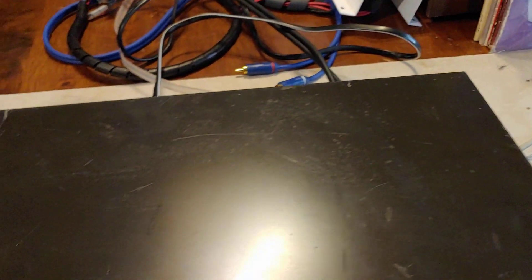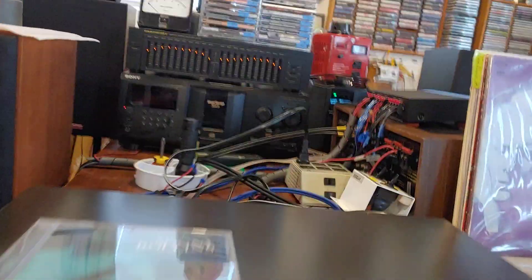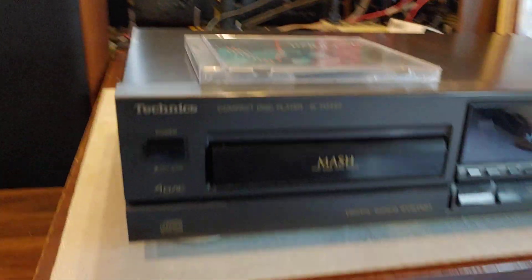This one here is a little ugly on top — some staining and scratches and such. The front's in pretty decent condition on this particular one.